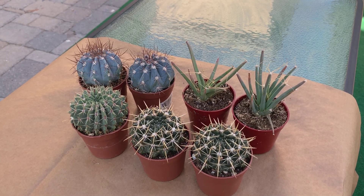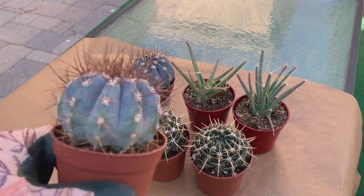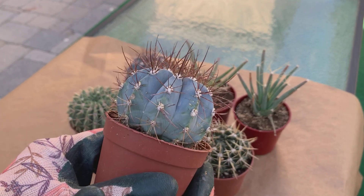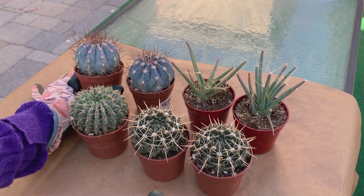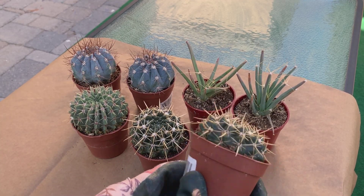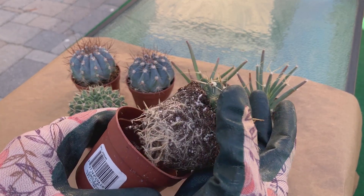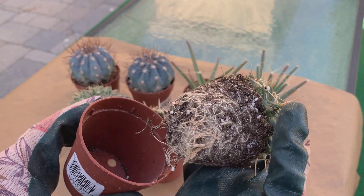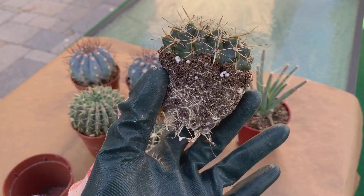I bought these ones in a two-inch pot, so some of them are obviously getting too big for the pot and need to be repotted. But whether or not they're big for the pot, I do repot them after buying from the nursery. Let me show you the soil that they come in.